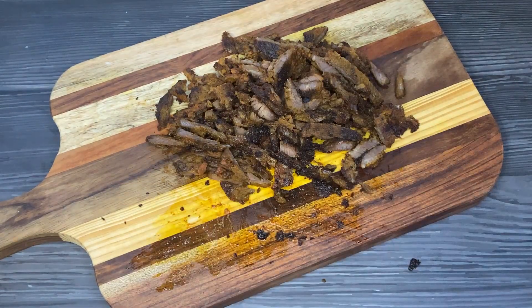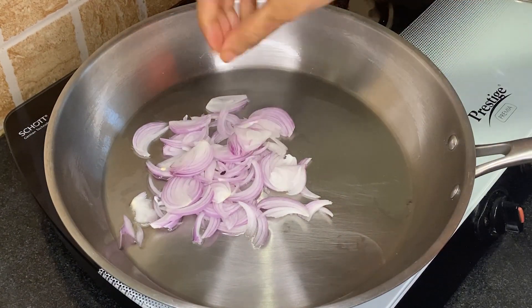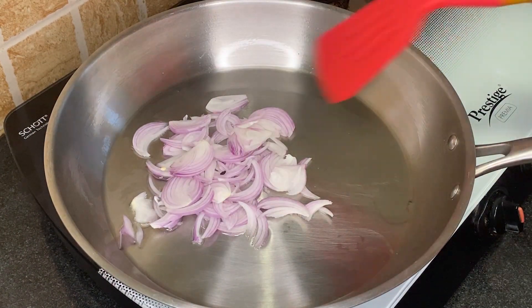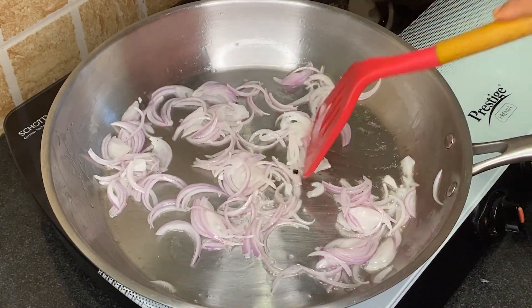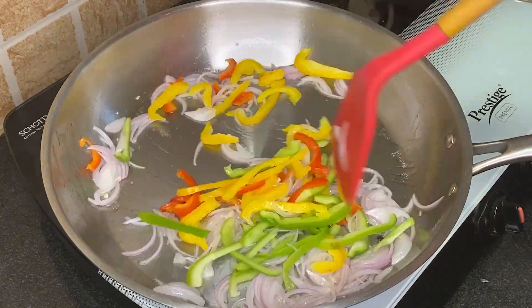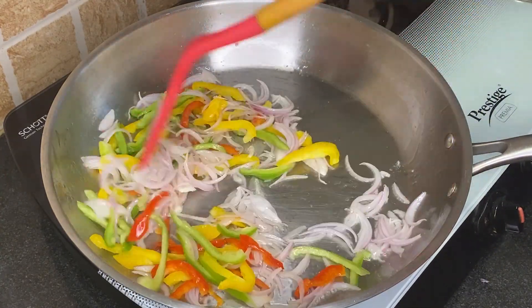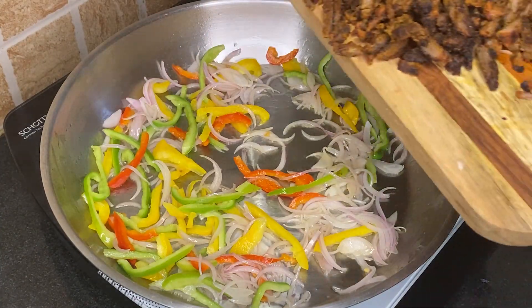Set aside the chopped beef. Now heat 2 tbsp oil in another pan, add 2 large sliced onions, then add 1 cup tricolor bell peppers sliced, and sauté for a minute.